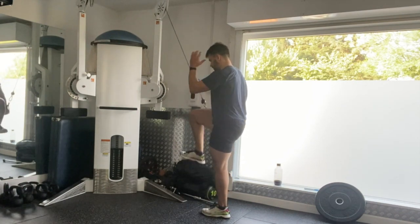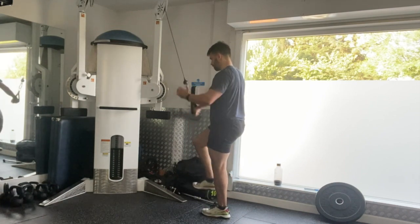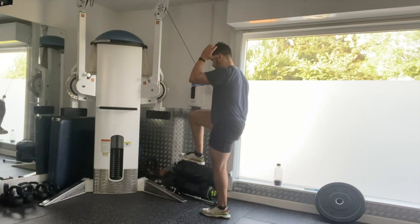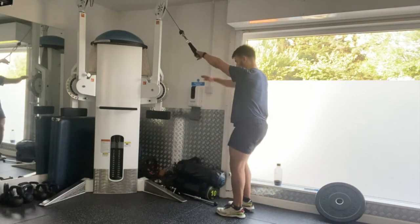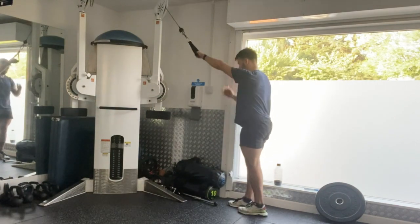As you pull down with that D handle, you're going to simultaneously take the same knee up towards the sky. Pause momentarily, pulling that scapula back and down as you perform the exercise. Repeat for the prescribed number of repetitions on one side before changing sides.